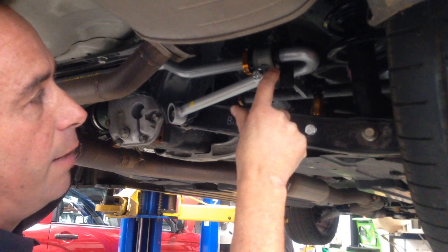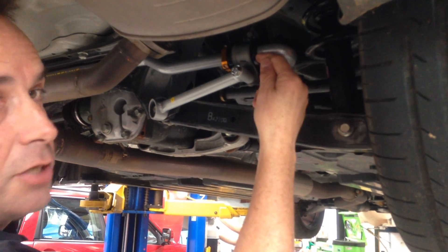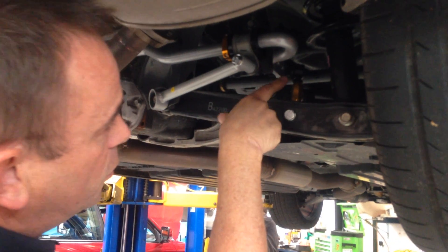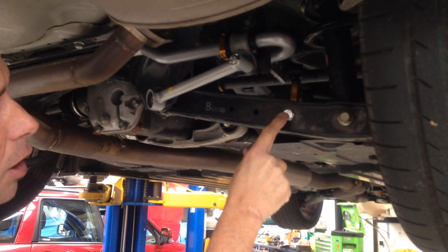There are brand new black polyurethane bushes to suit the thicker diameter sway bar, because this is a different size hole now, and it comes with new sway bar links that connect the sway bar to the lower control arm.